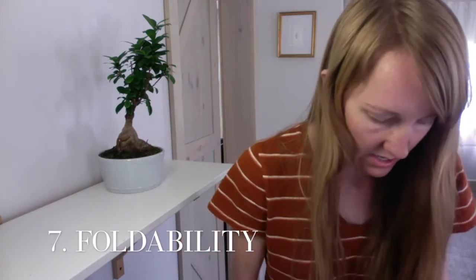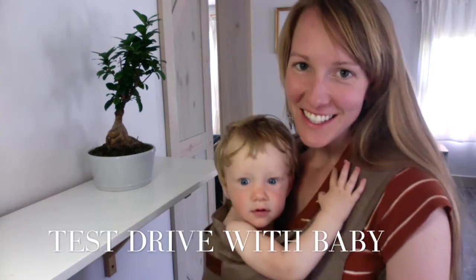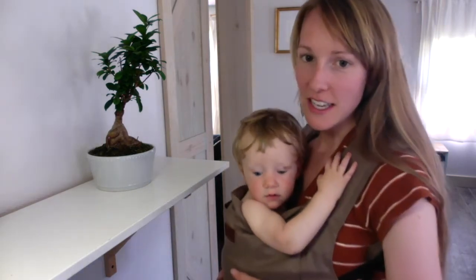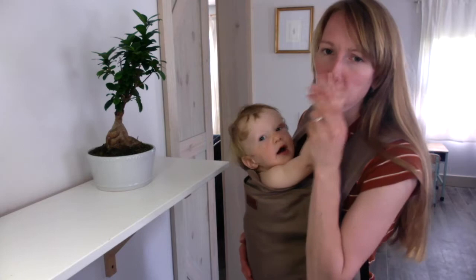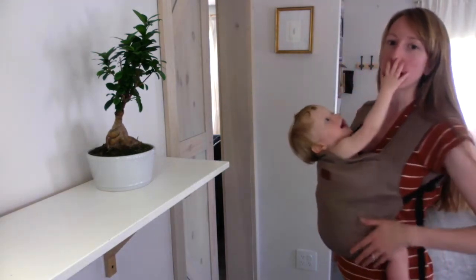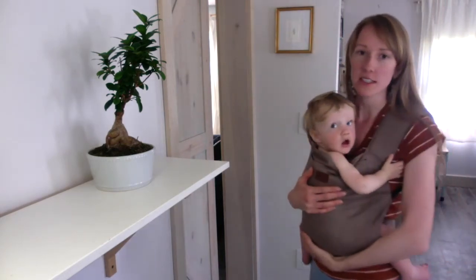Feature number seven: this carrier is so moldable. I have clothing that takes up more room than this in a suitcase. Everyone just wanted to see this on, so here is Enoch — he just turned one, he was a Mother's Day baby, and he's super comfortable as you can see. He's 10% on the weight chart but pretty much standard height. The panel is super smooth on his body, there's just no extra bulk around, which I love because you're just cuddling when you're holding your baby — nice to not have anything restricting.